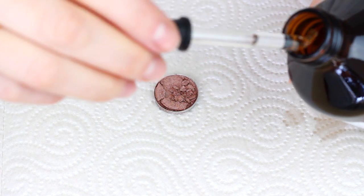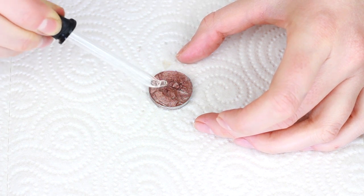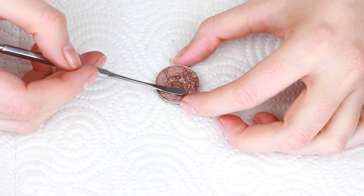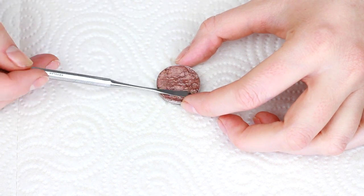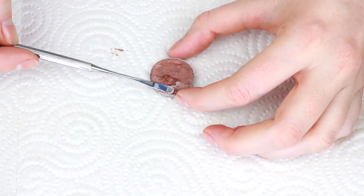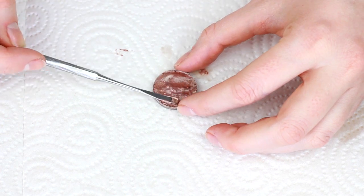I used the eyedropper to get some of the alcohol out of the bottle and just put that onto the product. This will basically dissolve the powder into a liquid. Then I used a spatula — you can also use a toothpick or a bobby pin — just to dissolve the product and smooth it out along the top.